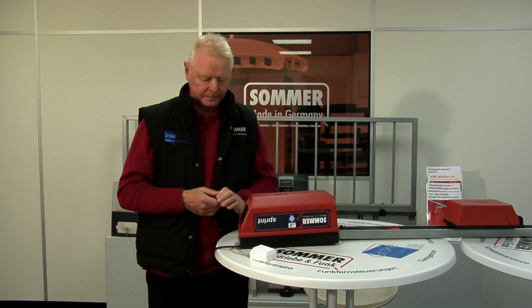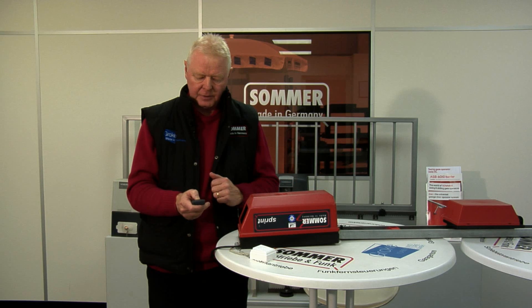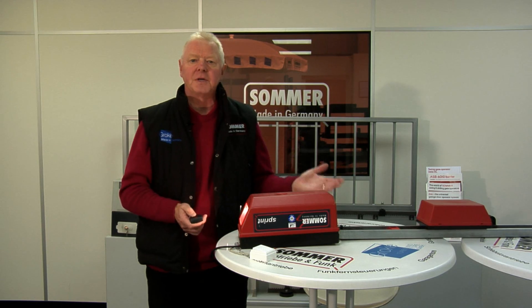Turn the power back on — the light bulb comes on. If we press the button on the handset, the operator works.